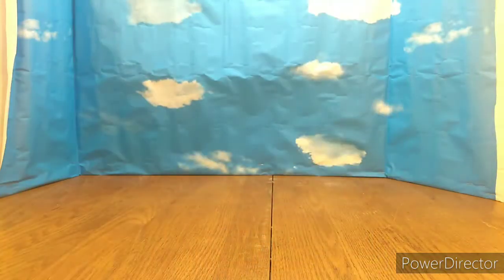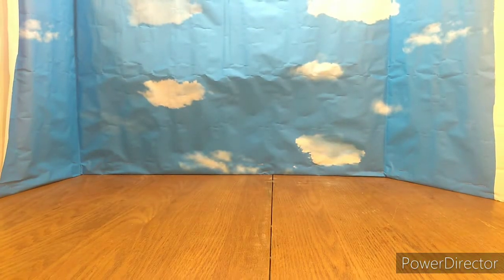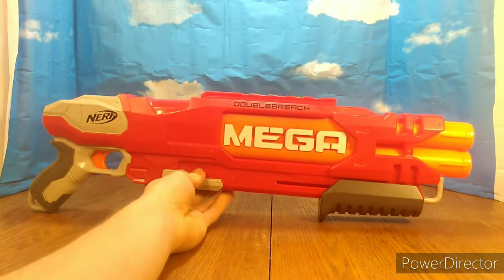It's been pretty slow — I haven't found anything since that last video. But here we go, here's the next find. This was only $2. Here is a Double Breech.